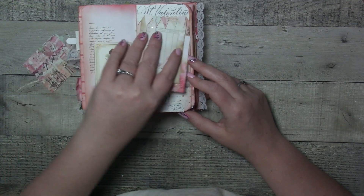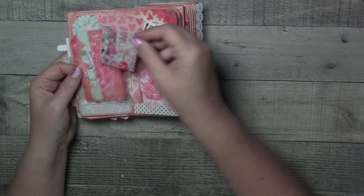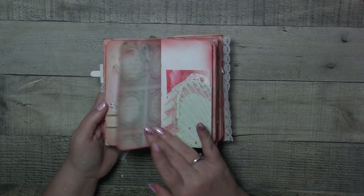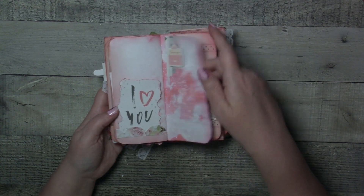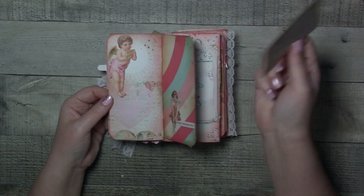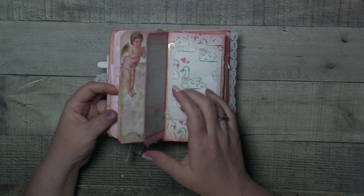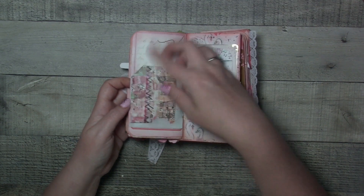This is also a tuck point — super cool. This is one of the flags in there. I loved the papers that were in this kit, so it definitely felt perfect for this little journal. This one actually has a double tuck point because you can add whatever you want to the tag. I left these open so you could customize them yourself or give them as gifts.